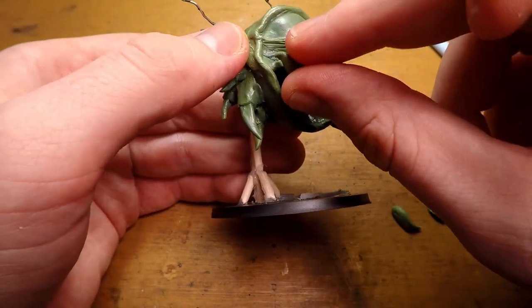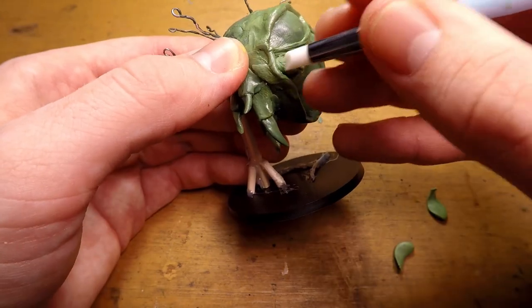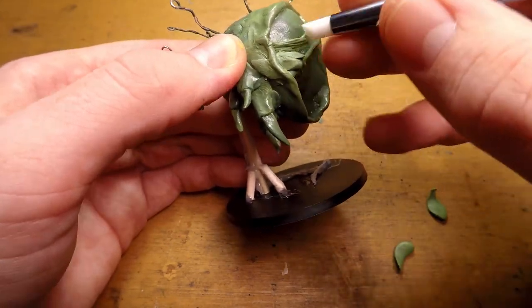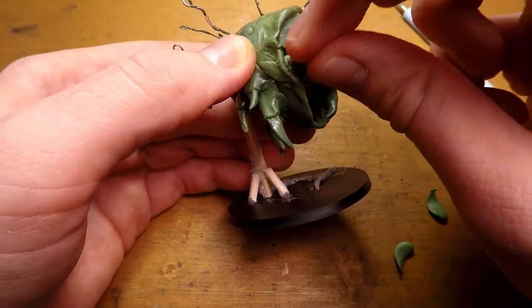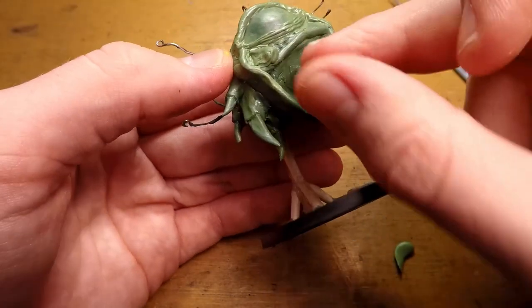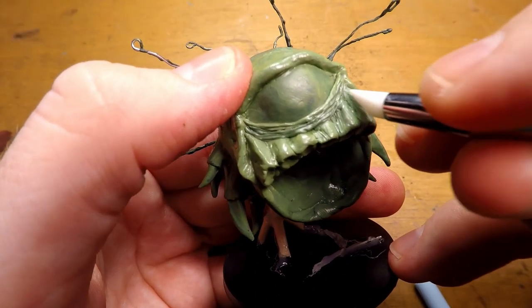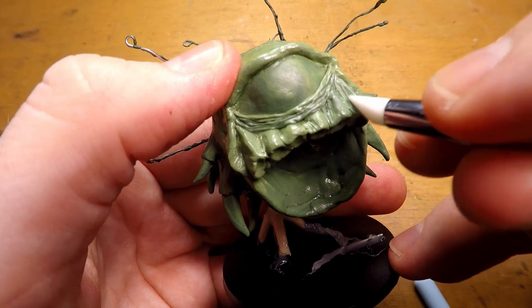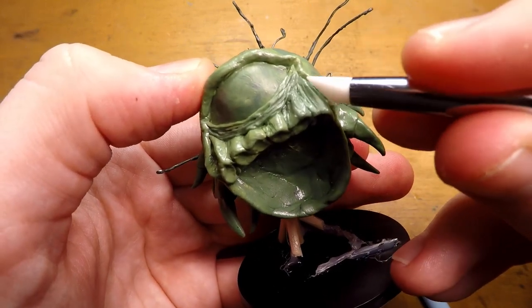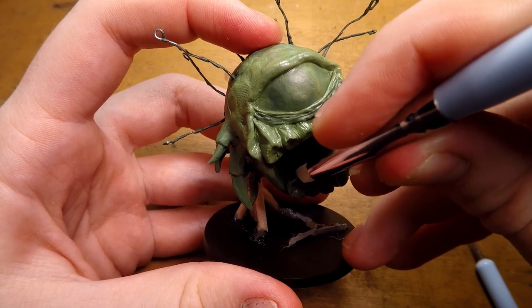I then work on the gums of the miniature, adding these kind of triangles of green stuff where the gums are going to be, and working that in with a rubber sculpting tool until it's in a place where I like it. I then go in and do the rest of them, and add a texture to them similar to what I did for the folds in the under eyelid. I then repeat the process for the lower gums as well.